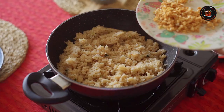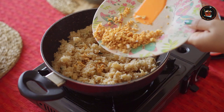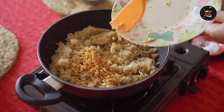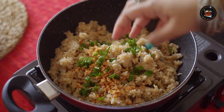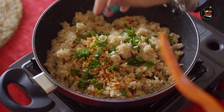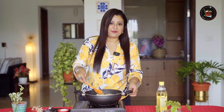Always check for your seasoning. If you want more white pepper and salt, please adjust it accordingly. Now for the final touch, let's add the crispy golden garlic. Garnish with lots of spring onions because this gives a very good flavour. And this is Filipino fried rice for you all.